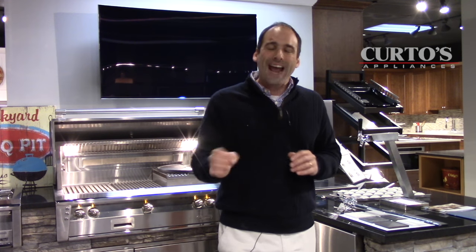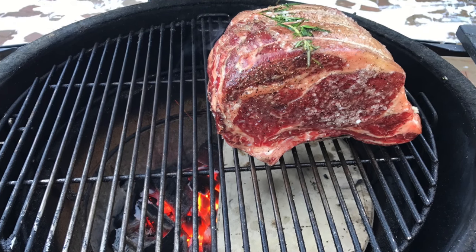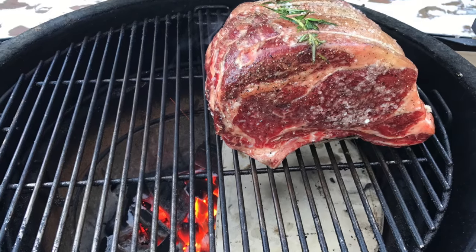For New Year's Day, I said I am going to bring the rotisserie into the mix here, and I completely nailed it. We went on the Kamado Joe for about two hours or so — cooking the prime rib on a ceramic cooker at a relatively low temperature, about 250 degrees.